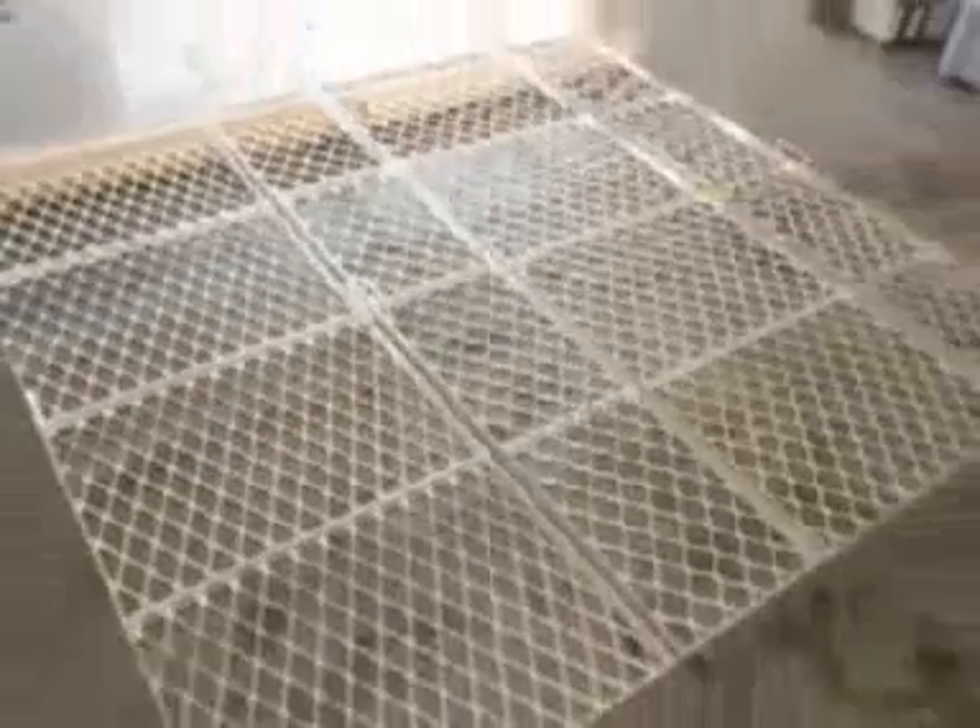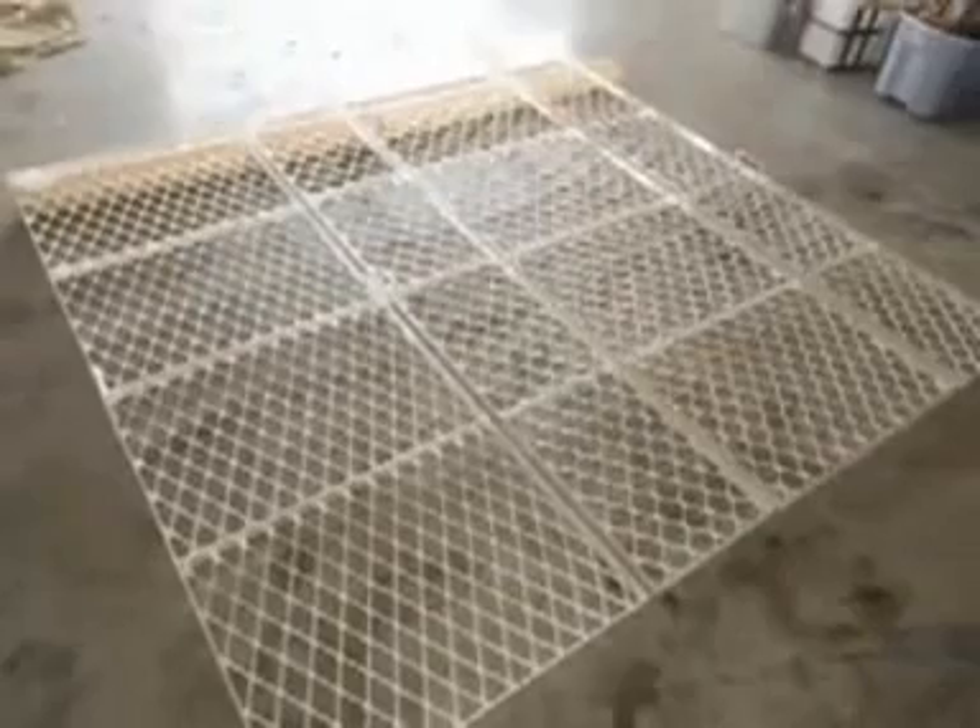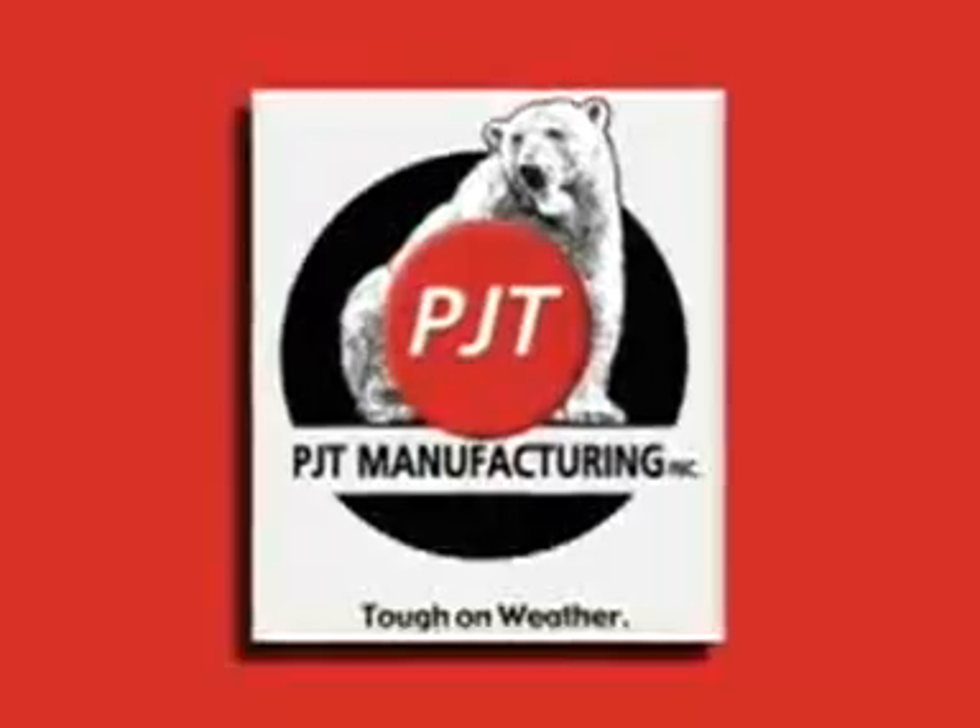Introducing the innovative and cost-efficient panel system from PJT Manufacturing. With the PJT panel system, you can save time, material and money, making your business more efficient and profitable. So let's get started.